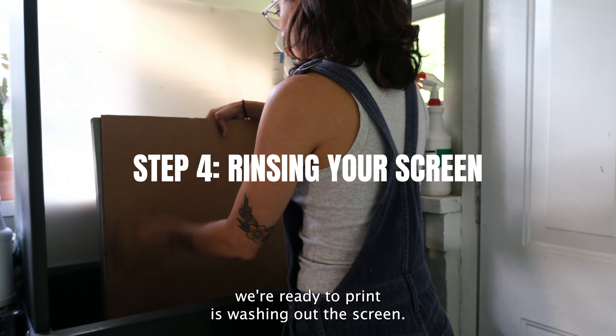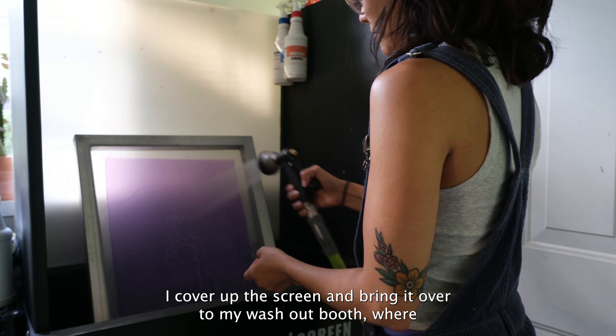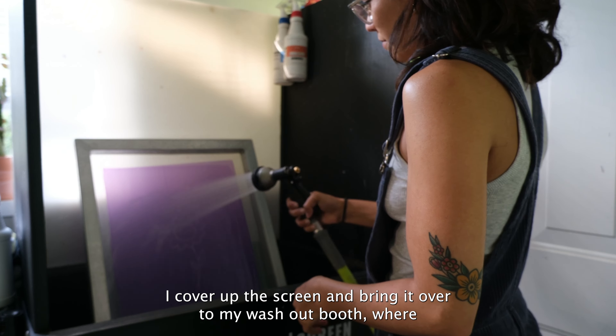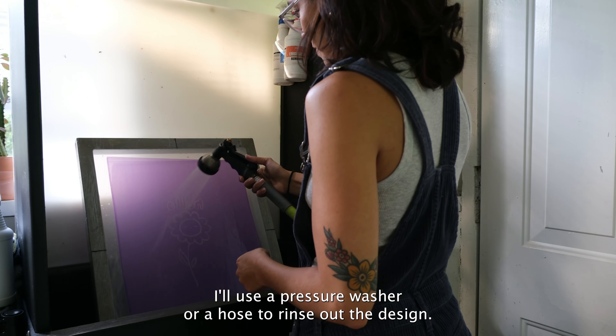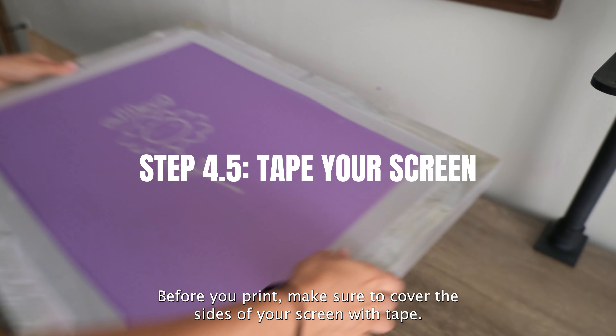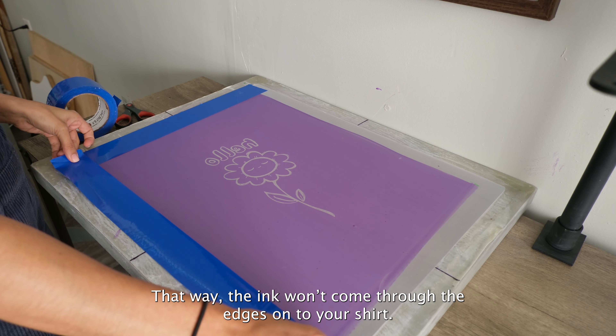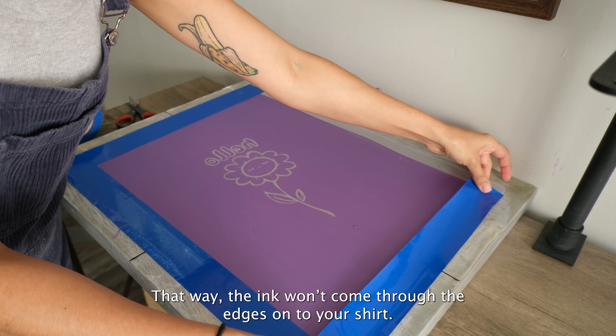The final step before we're ready to print is washing out the screen. I cover up the screen and bring it over to my washout booth, where I'll use a pressure washer or a hose to rinse out the design. Before you print, make sure to cover the sides of your screen with tape — that way the ink won't come through the edges onto your shirt.